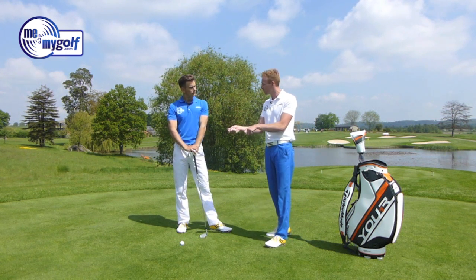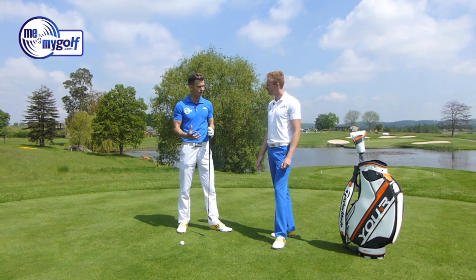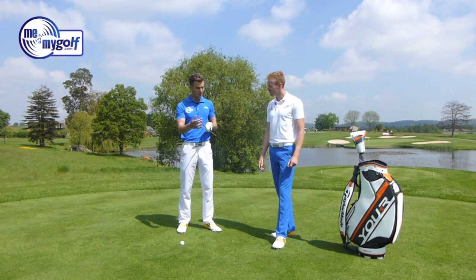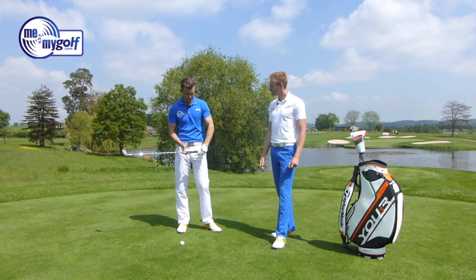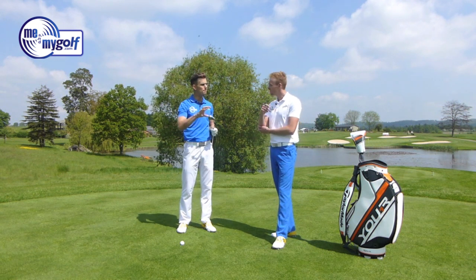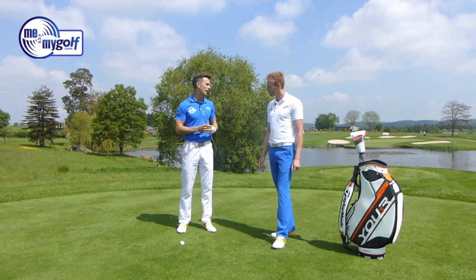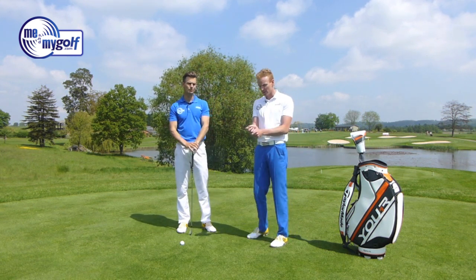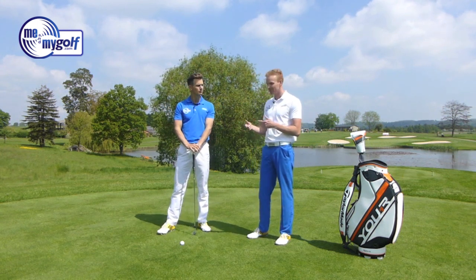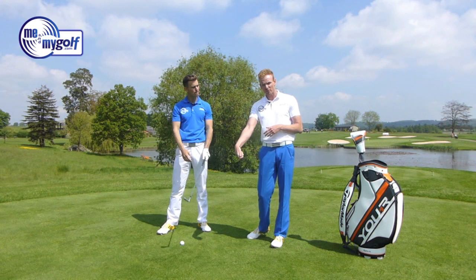What do we normally see when someone has this early release? As you said, Piers, we get a lot of questions — how can I create more lag or fix this early release problem? The face is the key thing, and generally the early release is trying to square that face up. People want to hit that golf ball and don't want it to go right. So the open face is probably the biggest thing we see all the time, which is leading to this early release and poor lag. An open club face throughout the swing, whether at setup or anywhere through the backswing and downswing, means you're going to have to recover it — and the way to recover it is by getting that club and flicking it in early. That's going to help square the face up.